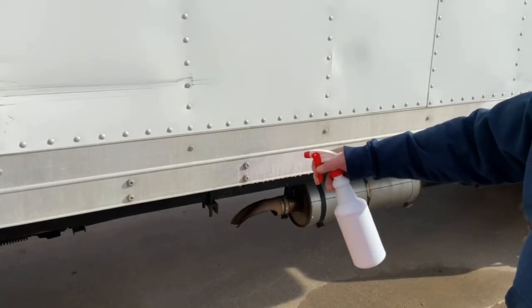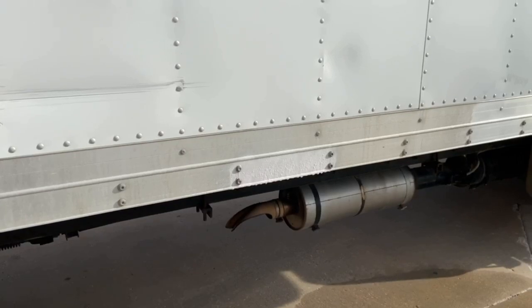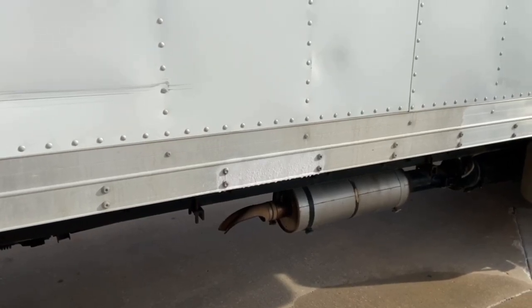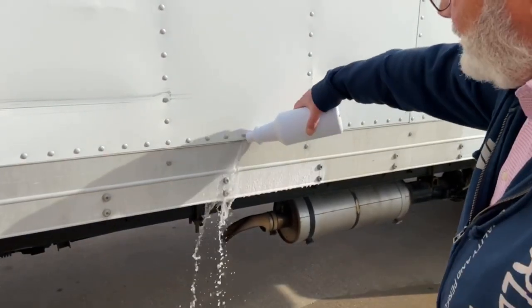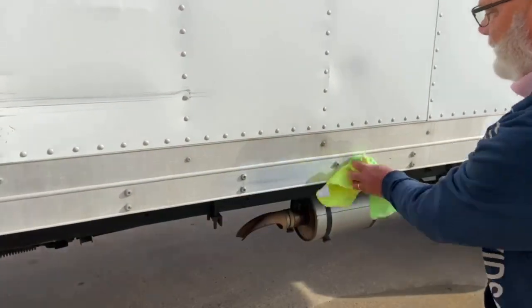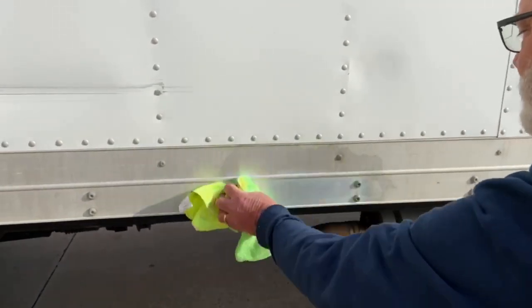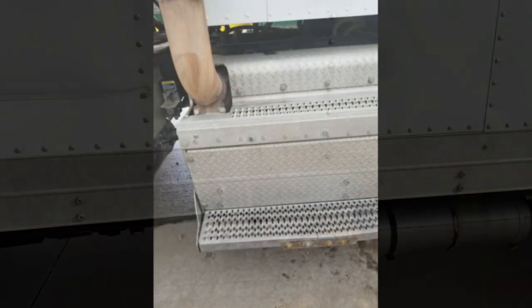AlumaForce is specially formulated to instantly remove soil, grease, oxidation, and corrosion from aluminum surfaces. Safe for many aluminum applications, AlumaForce is a multi-purpose cleaner that works quickly to clean and brighten truck trailers, aircrafts, window trim, and various other surfaces.